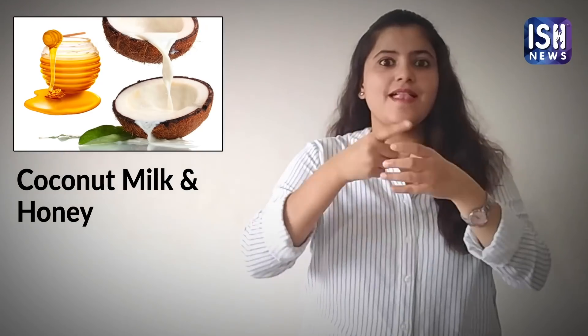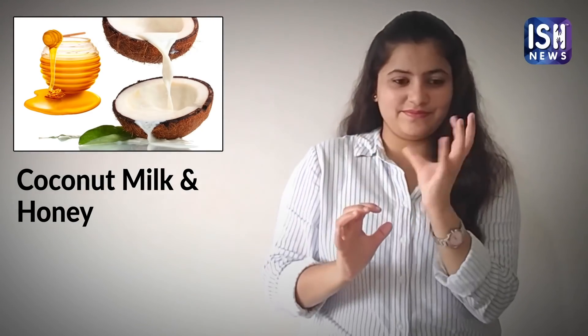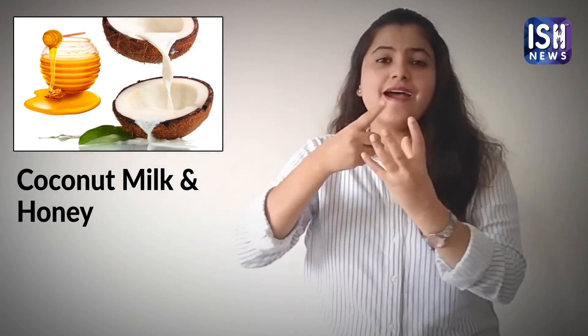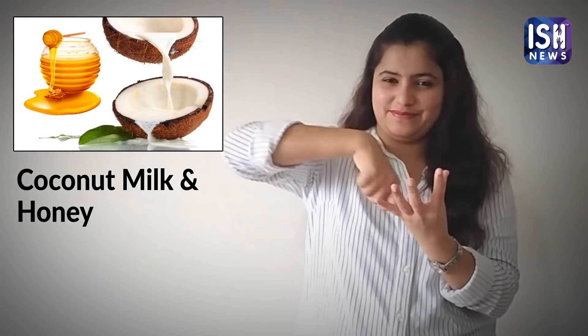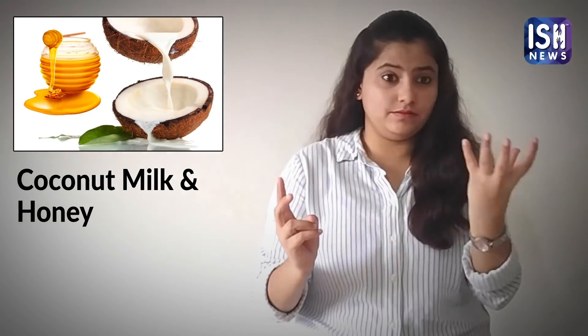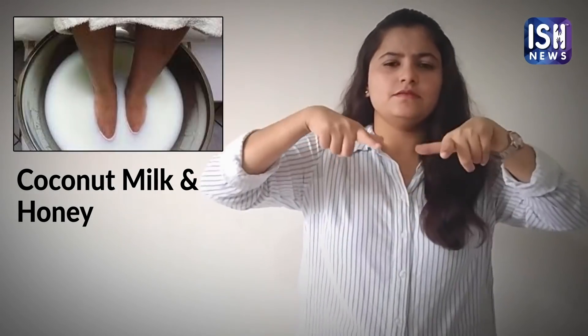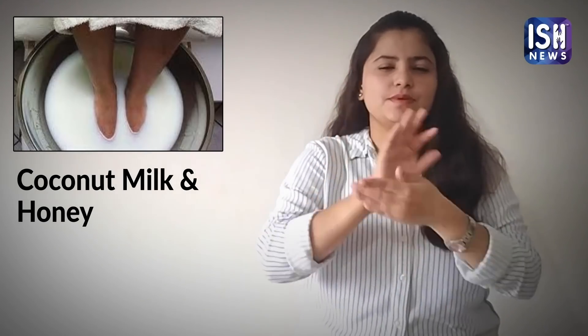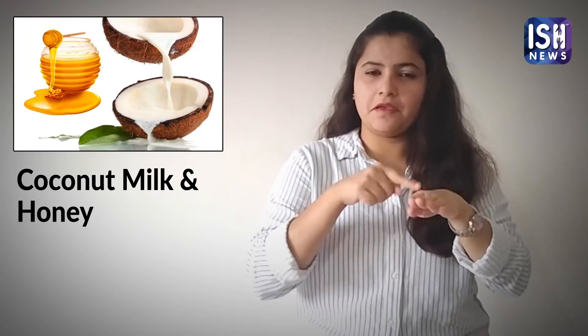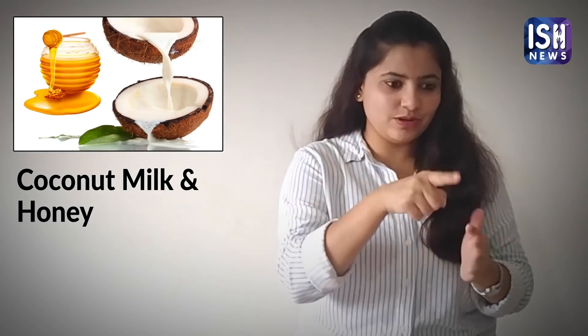Coconut milk and honey. Dissolve one cup of coconut milk and one cup of honey in a small bowl of boiling water. Slowly add the mixture to the tub of water and soak your feet for half an hour. Pat the feet dry. Honey and coconut milk will make your feet soft and smooth.